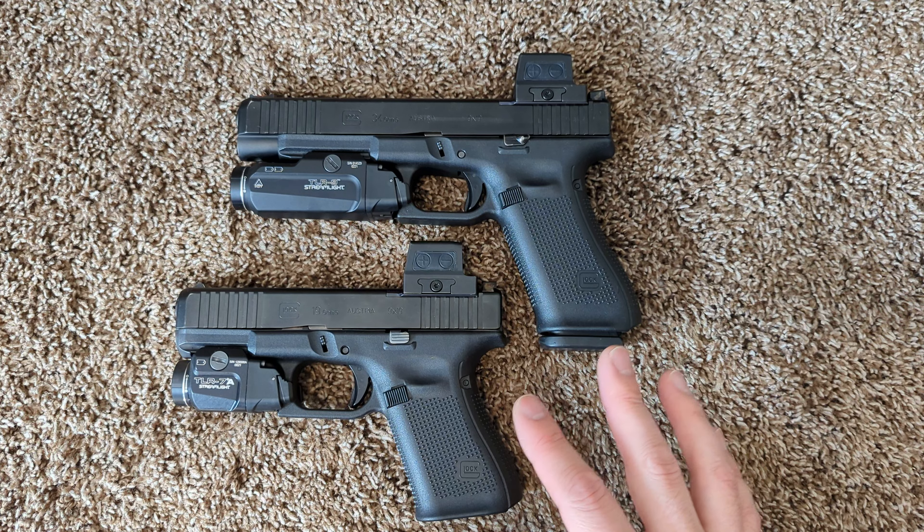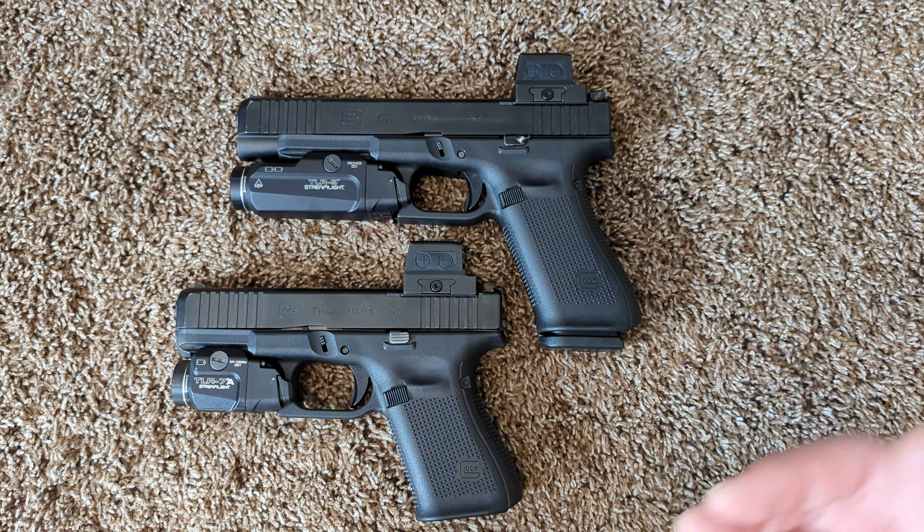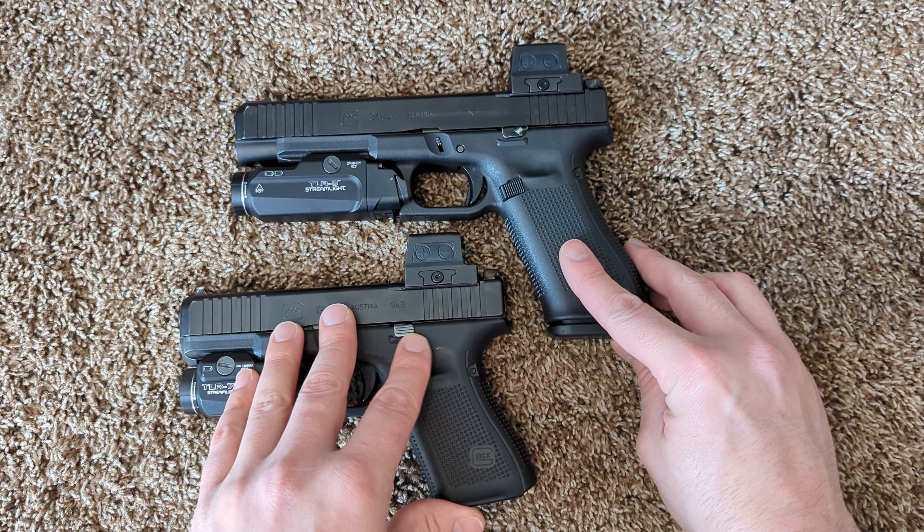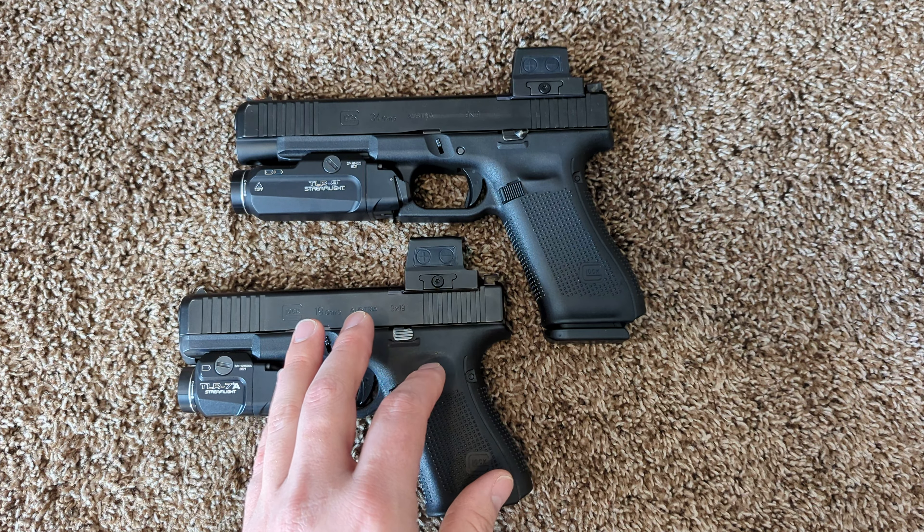Horrible trigger, in my opinion. To think that this is the aftermarket performance trigger — and it's not going to be included in any Glocks from the factory, you're going to have to buy this as an add-on.